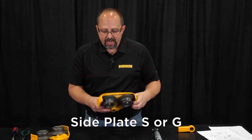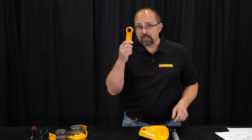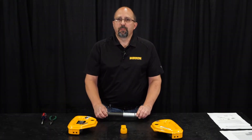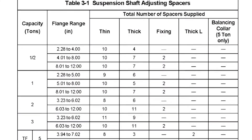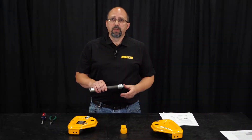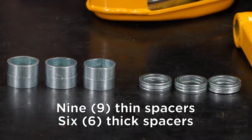We also have side plate S if it's a push trolley, or side plate G if it's a geared trolley — it's the side that has the geared wheels on it. You should have a suspender and your suspension shaft with all the spacers. A common question in product support is whether people have enough spacers. We can reference table 3-1 in the PT/GT owner's manual. For a one-ton push trolley with a standard 2.28 to 5 inch flange range, we should have nine thin spacers and six thick spacers on our trolley suspension shaft.